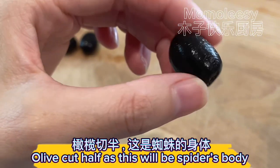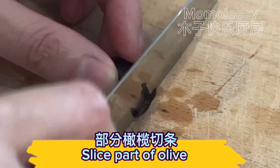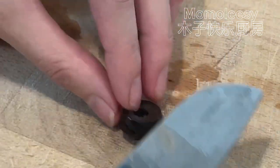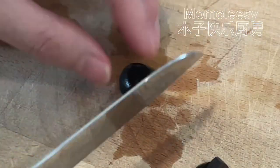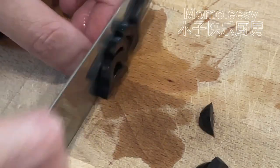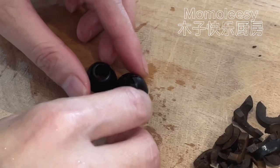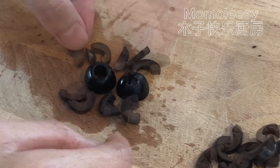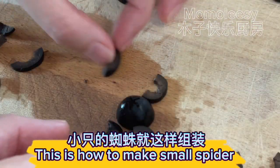Cut olive in half — this will be the spider's body. Slice parts of the olive for the legs. We need parts just like these. This is how you make a big spider, and this is how to make a small spider.